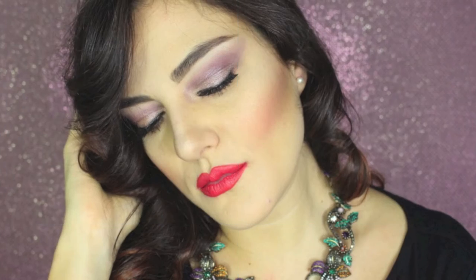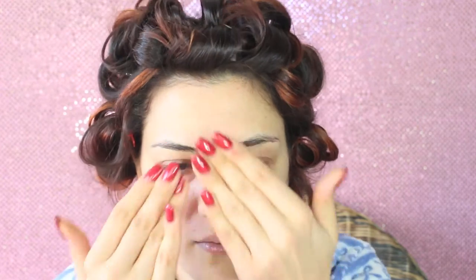Hi guys, welcome back to my channel! Today I'm going to show you this very glowy and soft look for Christmas. I started by moisturizing my skin and applying a glowy base primer — this is by Soap and Glory.